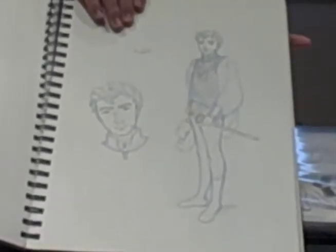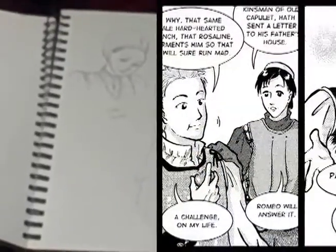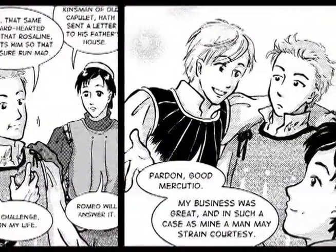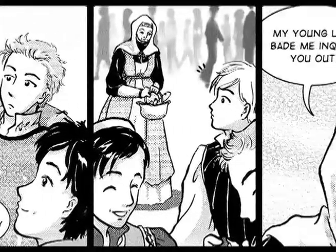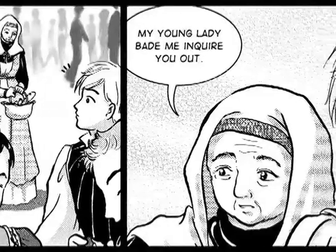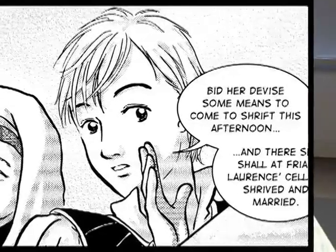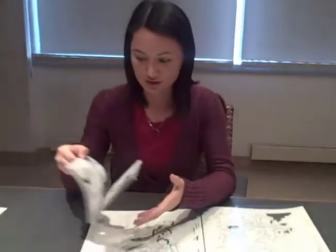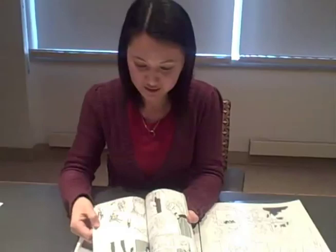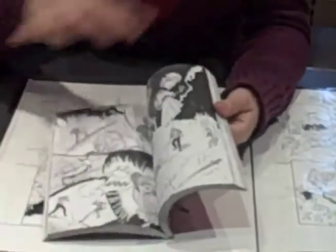Once I have the looks kind of established, I would start reading the script over again and start doing little thumbnails next to it on the printed-out script. In the thumbnail stage, I would start planning how each page layout would look like. Then clean it up in the computer. I use Adobe Photoshop and start doing the toning, which is the later stage — doing the toning in Photoshop, adding lots of patterns, the tones, the grayscale things, just to give the page a finished look.